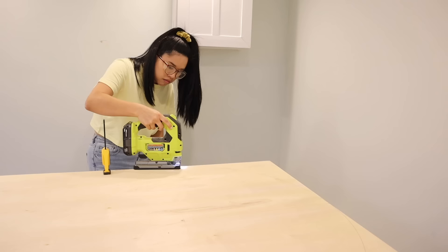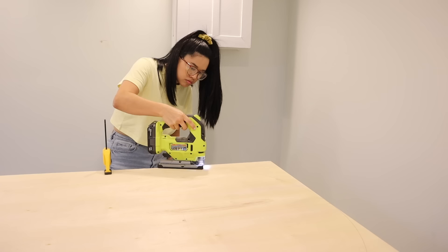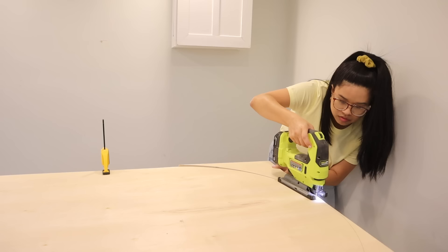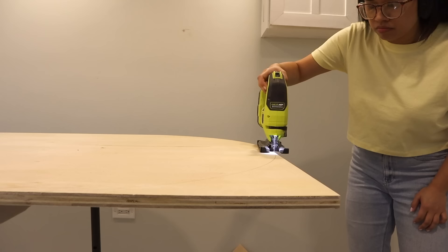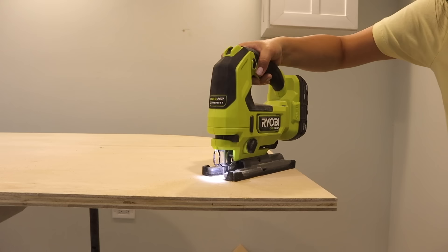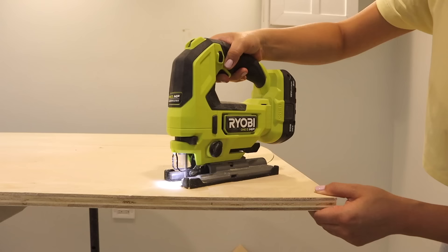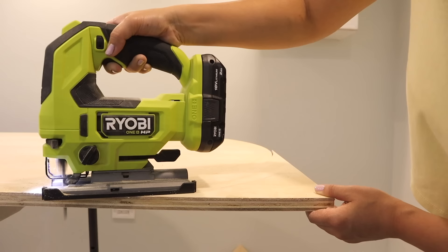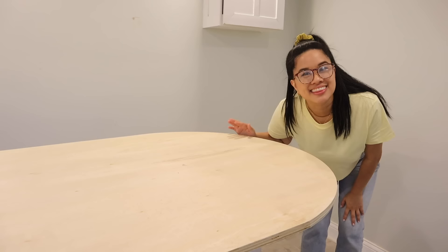When it comes to cutting out curves, you want to go nice and slow, making sure that you keep your eyes on that line the whole entire time. I also want to note that I'm using a scroll blade here — this is going to get you the smoothest cut because there's more teeth on the blade. I'm so glad that I can make this for my sister. Although I'm not going to lie, I wish I had the DIY skills I have now when I was getting married. I just feel lucky that I have a home now to create these beautiful projects in. It definitely has opened up a world of possibilities, and I hope these projects inspire you to create something beautiful for your wedding. This might be the best arch that I've ever cut out — it looks really good.